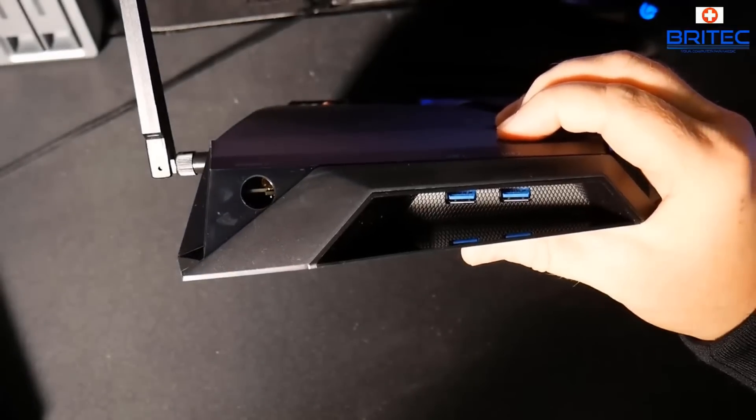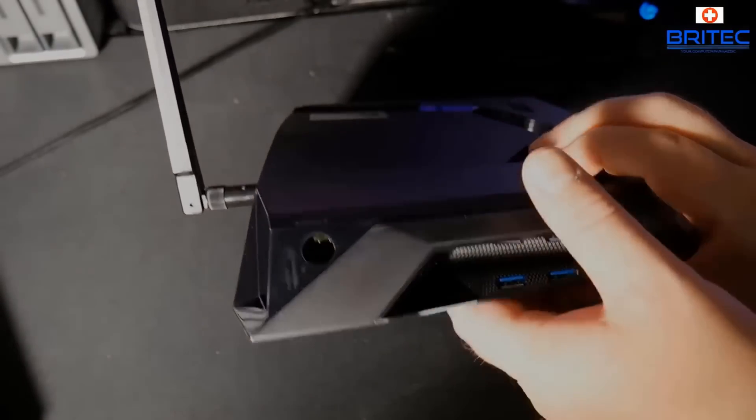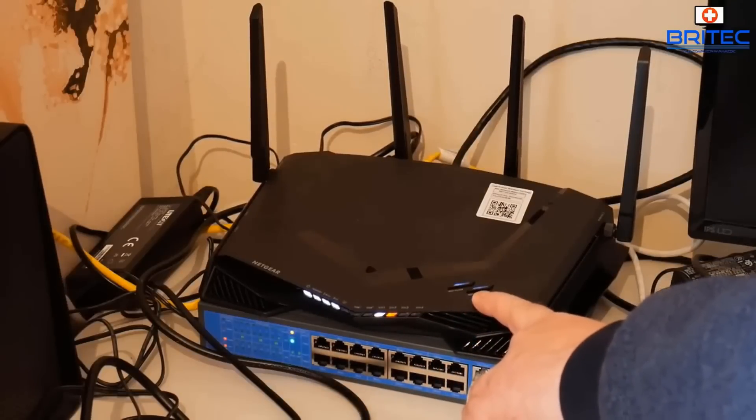If you find one on there, then you need to log in to the menu system, which I'll show you in a second, and disable that WPS button. You can see here on this one it's on the front top. I'll just quickly point to it — you'll be able to see the WPS button right here on the front.